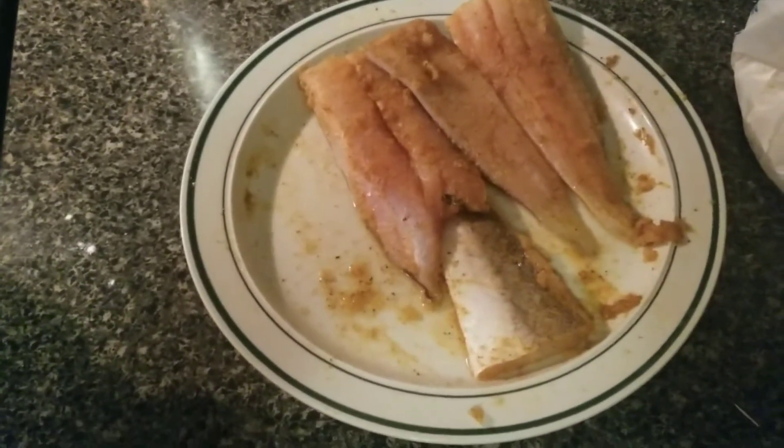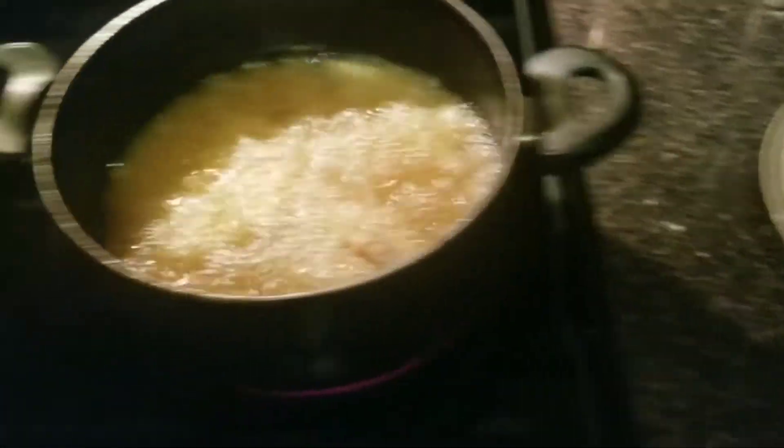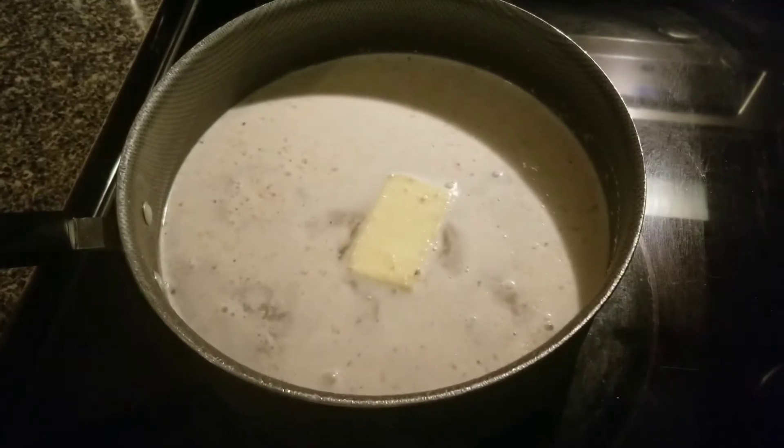Hi guys and gals. In today's video, I will cook whiting with a pot of grits — cheese grits. Sounds pretty healthy and delicious to me.